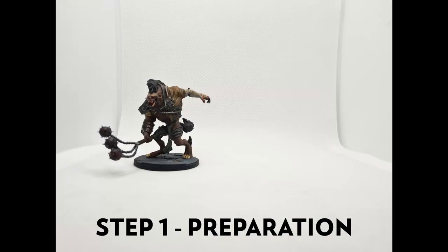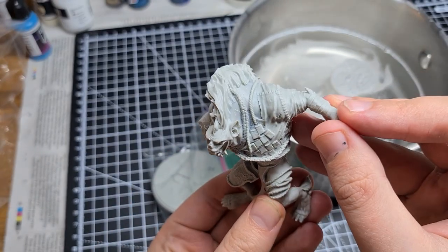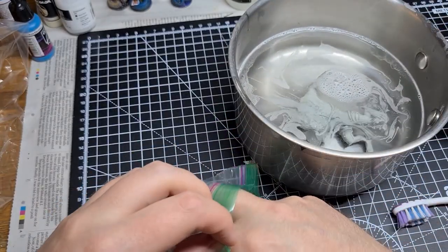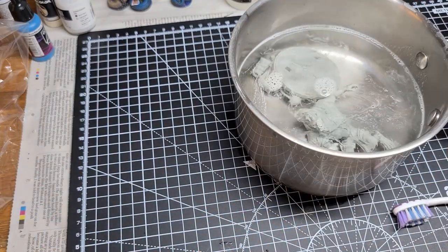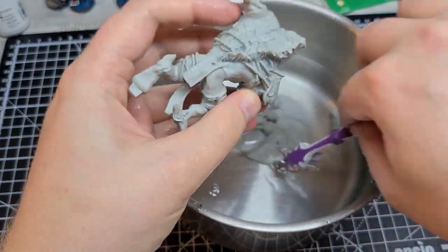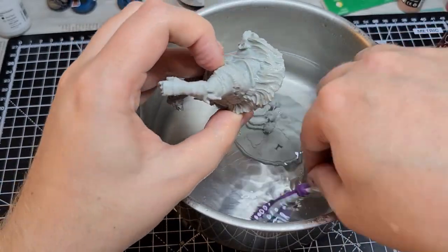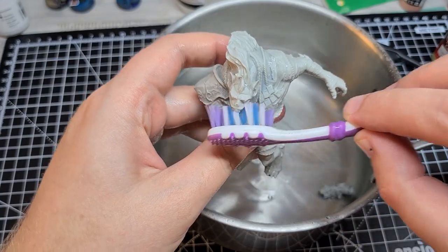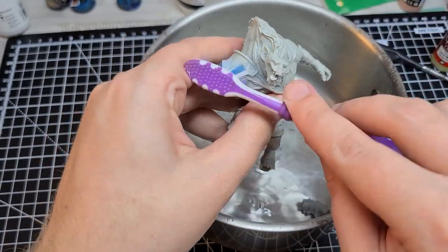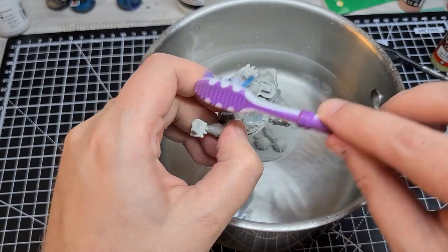We'll start with preparation. The first step after unboxing is to give him a bath to get rid of any gunk or residue left on him from the moulding process. In a large bowl or pan, fill it with warm water and one drop of soap or washing up liquid, and in he goes. Then take a soft bristle toothbrush and scrub every single part of this mini — let's make sure we brush his little teeth while we're here. Once that's done, rinse under the tap to get rid of any soap residue, then leave it to air dry, which takes about a day.